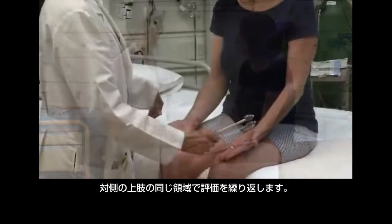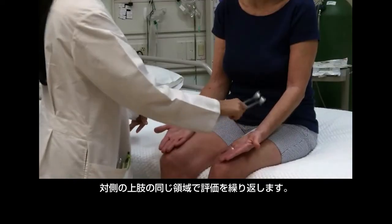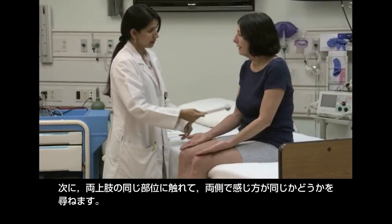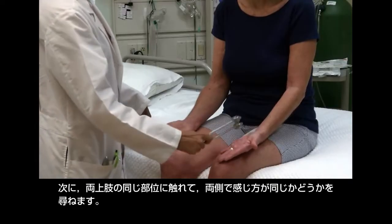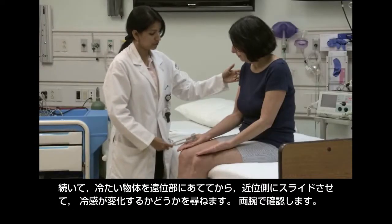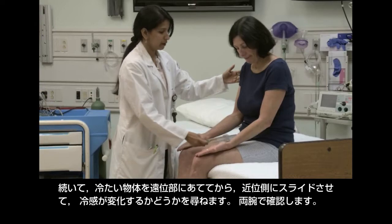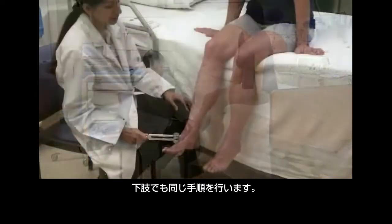Repeat the examination in the same areas on the other arm. Then touch the same location on each arm, asking the patient to say whether both sides feel the same or different. Next, touch a distal location and slide the cold object proximally, asking the patient whether the intensity of the cold sensation changes. Test both arms. Follow the same procedure on the lower extremities.